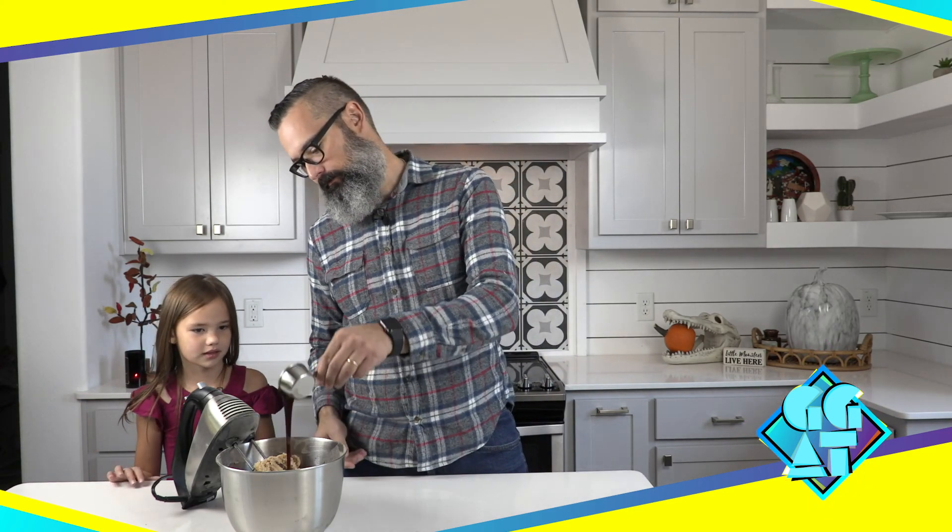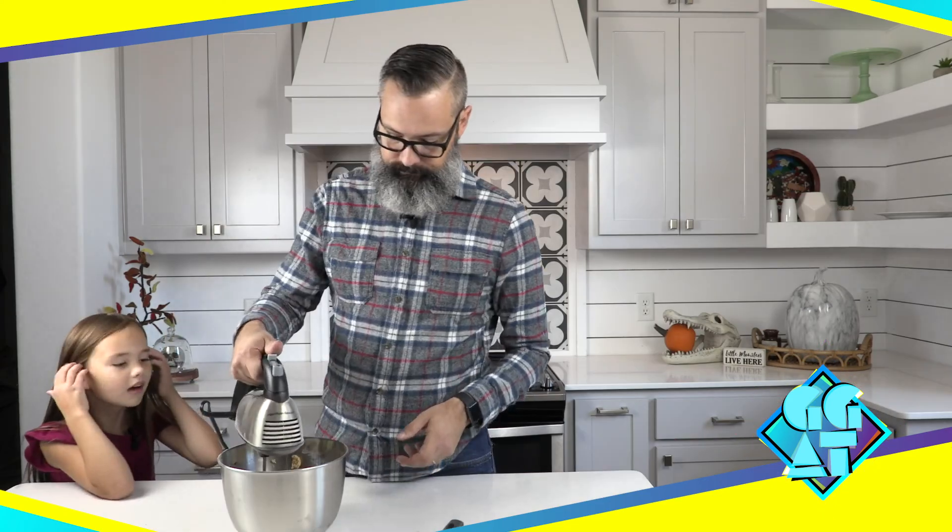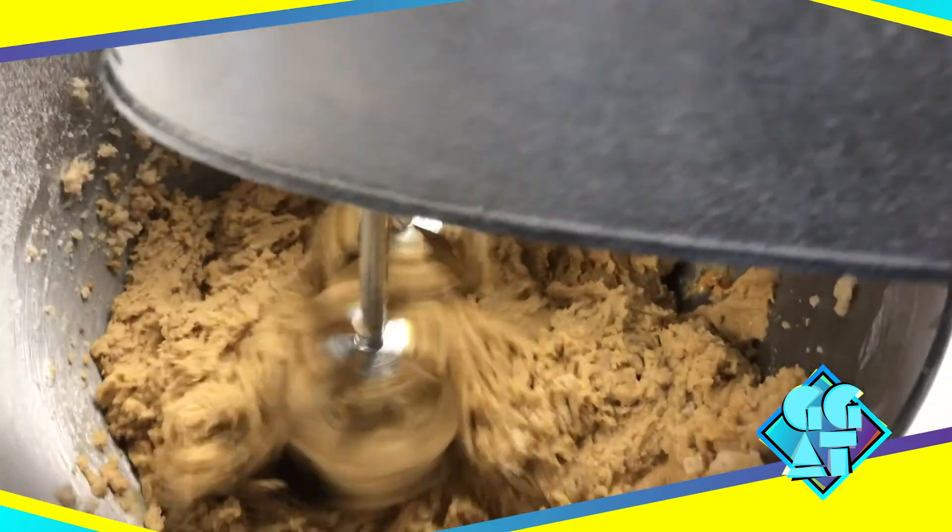And now finally we will add the molasses. So that concludes mixing up the molasses cookies. I'm going to scoop these up, put them on a cookie pan and stick them in the oven for around 10 minutes. I'm going to watch them like I always do and make sure they don't burn.